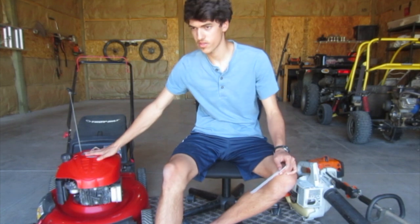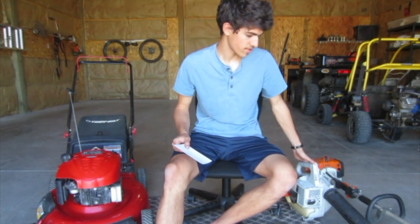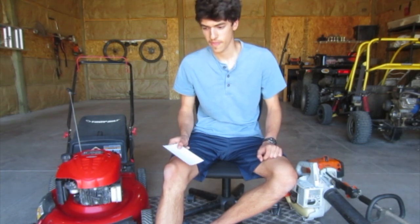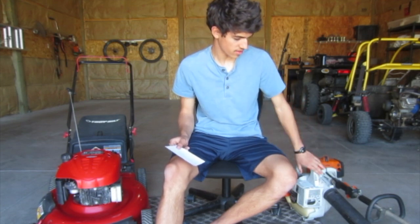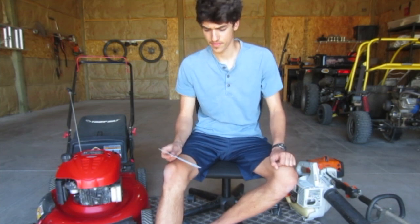That said, four-stroke engines do produce a lot more torque than their two-stroke counterparts because they make less RPM but more torque. That's good for spinning a lawnmower blade, but for just spinning an impeller in a leaf blower, you don't really need a ton of torque just to get it up to speed.